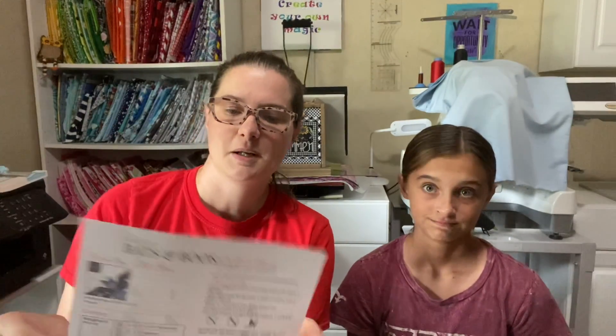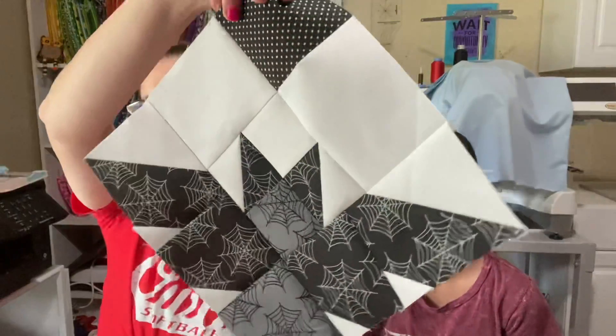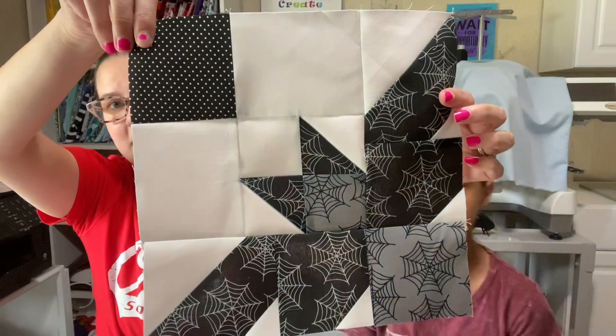My last WIP is the quilting part — the Bats and Boos quilt along. I did my four blocks of the bats. This is my bat block. I whipped that out this morning — I knocked all four blocks out this morning. I had already had the pieces cut Monday, but we traveled yesterday to go pick them up, and then we had to go to pictures.